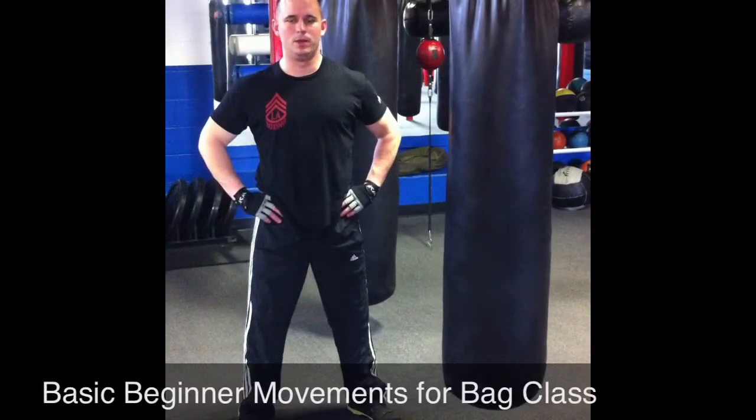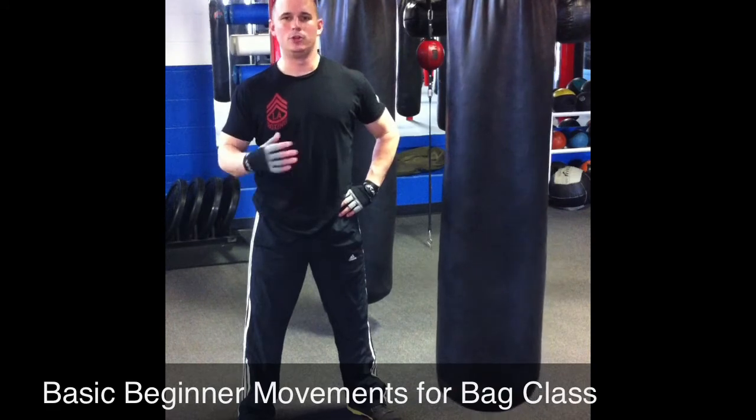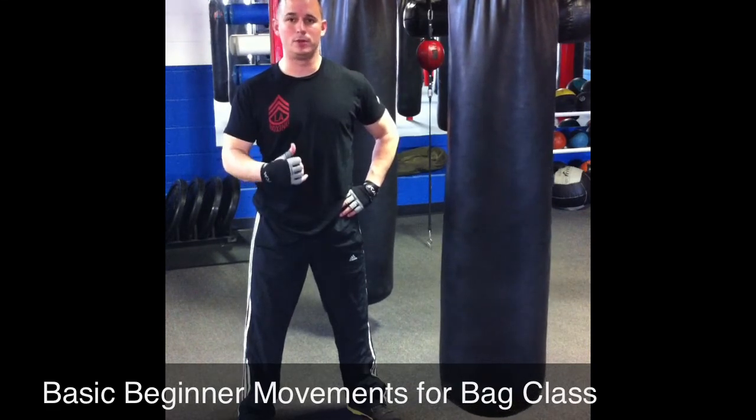Hey guys, this is James from LA Boxing and the Mariner. I just want to cover some basics for you. If this is your first time coming to class and you don't know how to stand and use your body properly for class, I'm going to go over those things with you.